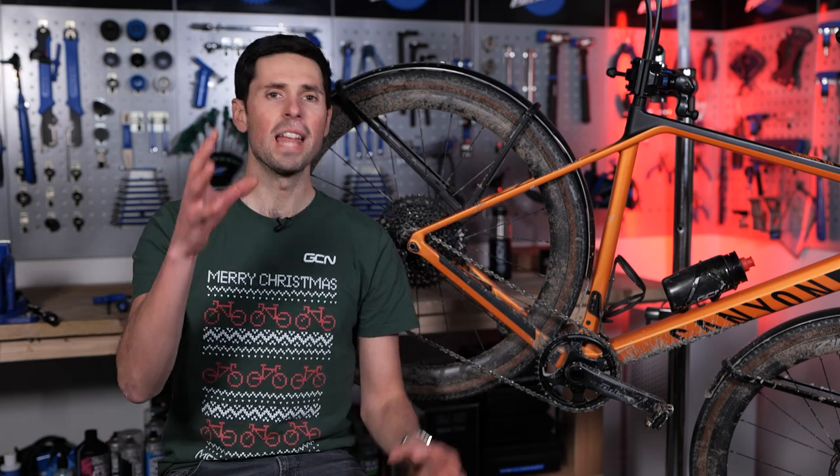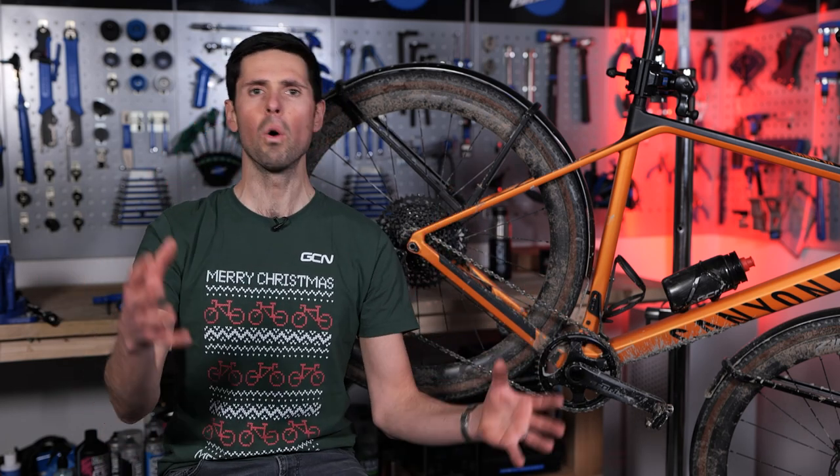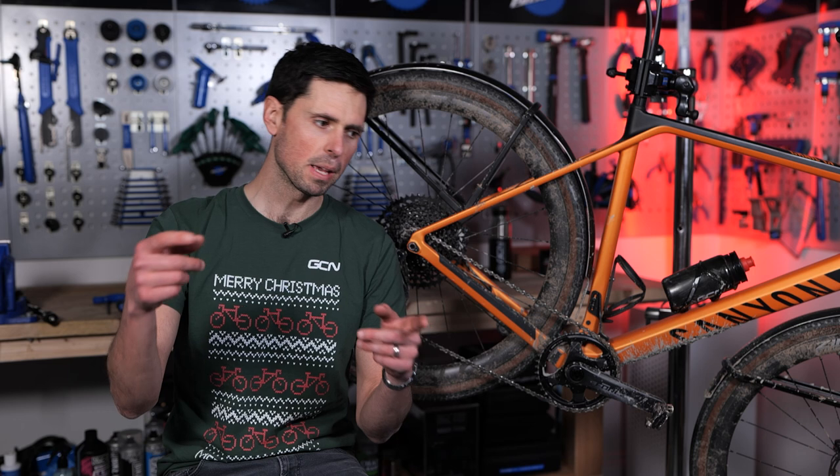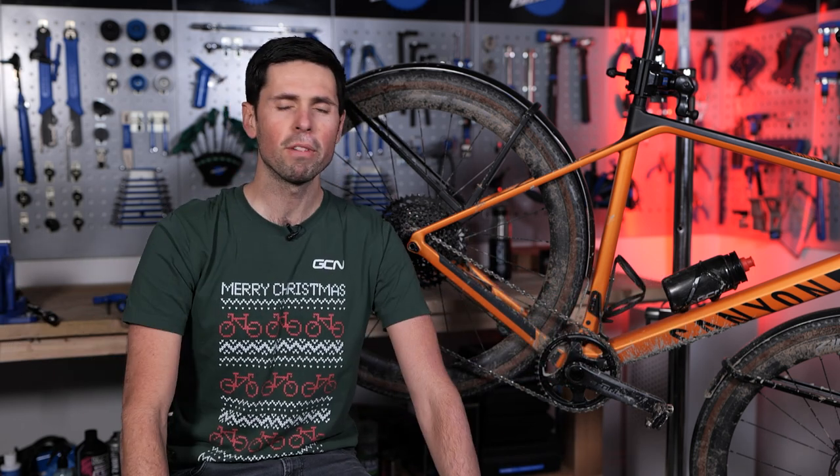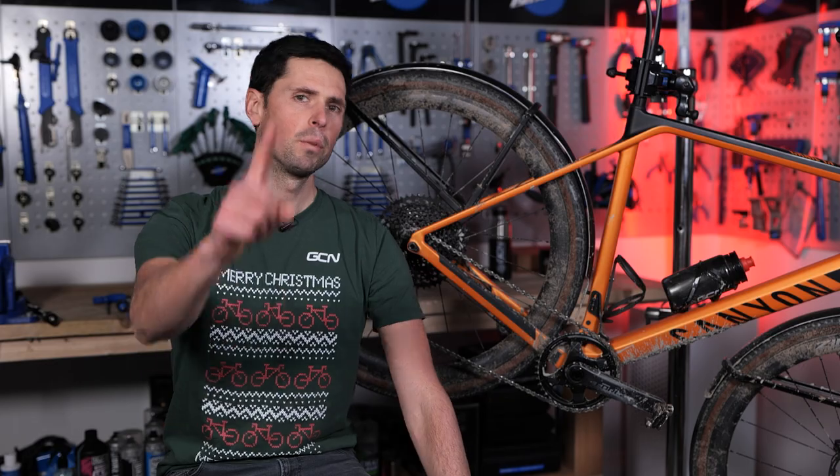In this video, I'm going to tell you how to turn any bike into a luggage-hauling cargo bike so that you could be off to shops one minute, bikepacking the next, and before you know it, ripping around your local racetrack — all with just one bike.